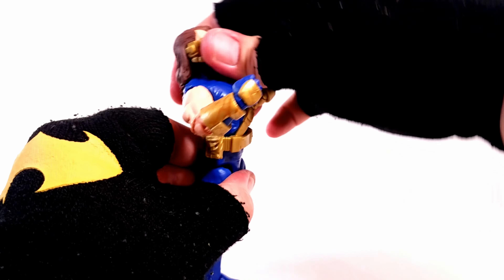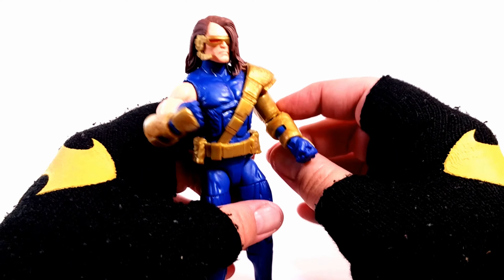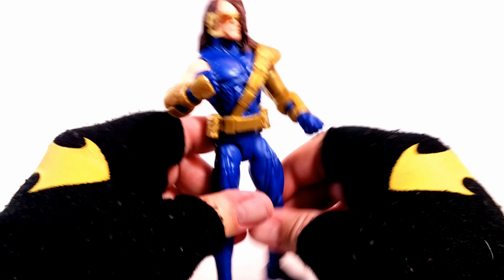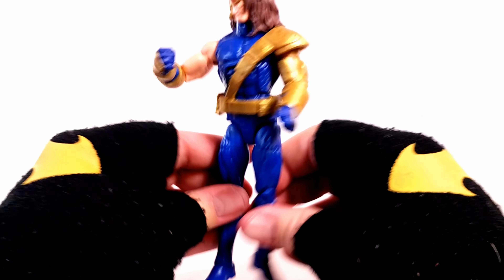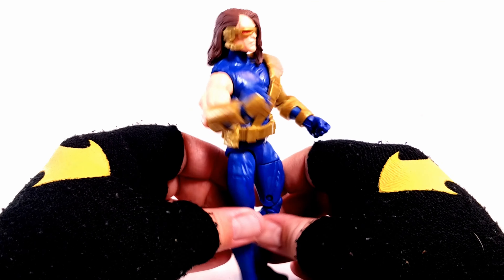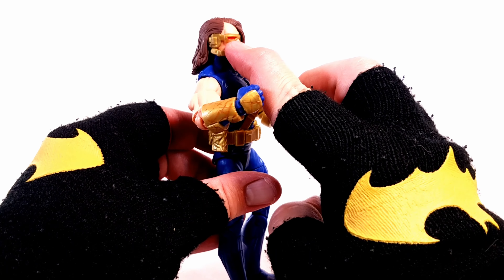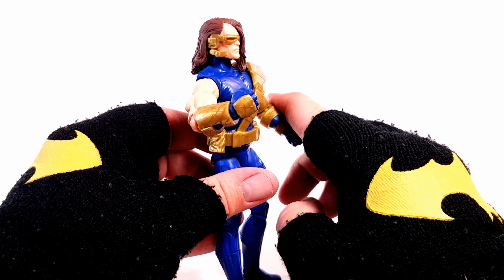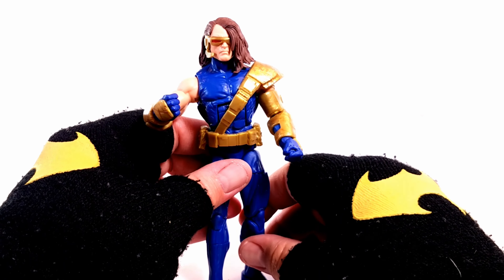Ain't nobody got time to mod this. If anybody has done a mod and they want me to review it, let me know. But yeah, that's the articulation — and I would just love to have an eye beam accessory with this figure. That's alright, Photoshop here I come.